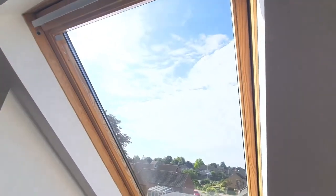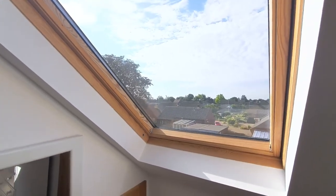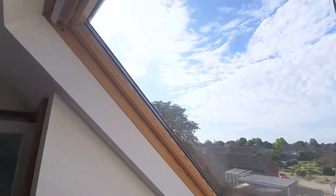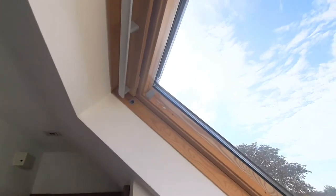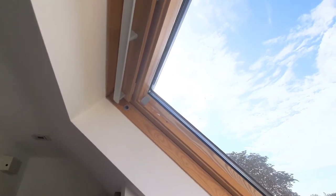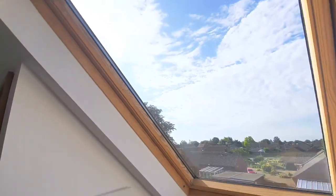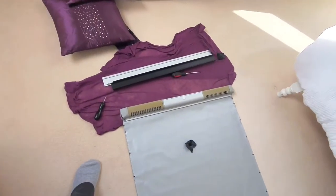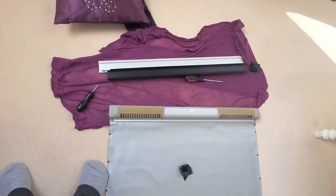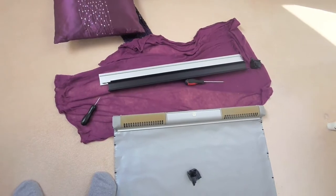To take it down, because it was in place, I basically unscrewed the side runners — the metal ones — and then just touched a little black clip on the top section, and that takes it down. Once you've got it all apart, you need to take off the sides. There are some little clips on the back and it'll all come apart, and then you can unroll it.